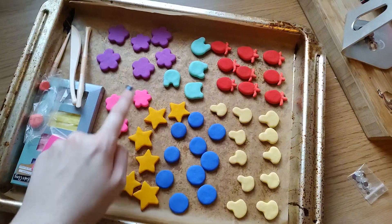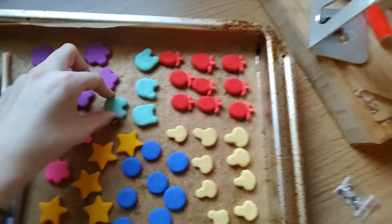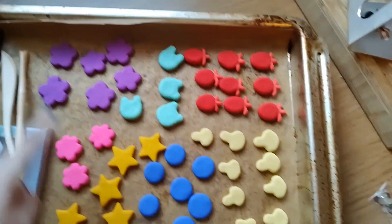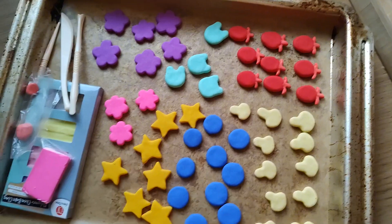I've got flowers, stars, these are going to be blueberries, mushrooms, strawberries, and then these are going to be frogs. I'm not sure how many more I'm going to make of all of these, because I maybe wanted to try some other designs which are in my sketchbook — I'll maybe show you guys later.